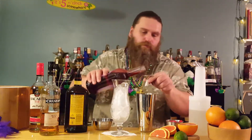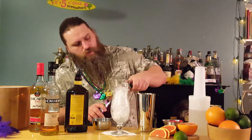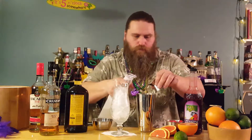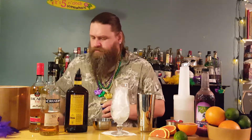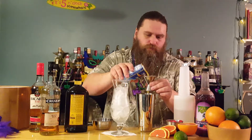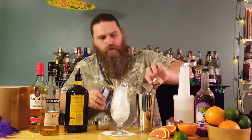So we get a half ounce of grenadine, half ounce of simple syrup. A little bit of overflow in that simple syrup, but it's not going to kill us. And just some passion fruit juice — I grabbed this at my grocery store. It was a little hard to find, but once I did it made perfect sense. It's four ounces of passion fruit — that's two, that's four.